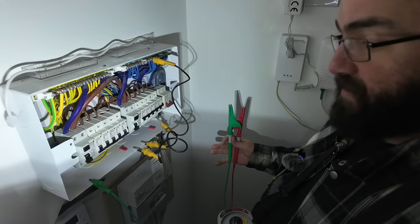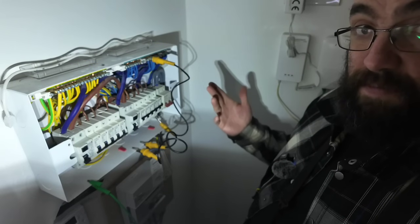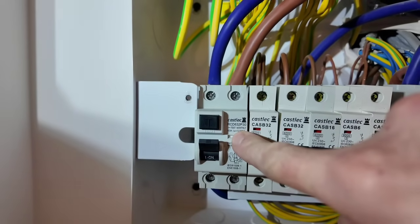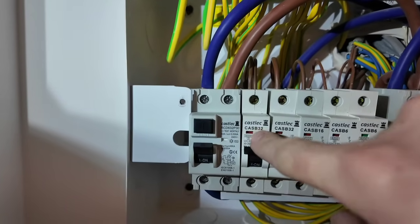A lot of people get fearful of insulation resistance testing, and some electricians will skip it just because there's RCD protection — but this is complete nonsense. Saying 'it's not tripping so there can't be a fault' is wrong — that's not what you're there to do. You're there to do a pressure test on the cables. Think of it like a plumbing system: you do a pressure test on the pipes to make sure there are no leaks. That's exactly what you're doing — testing down the cable between the cores to check for leakage. Hopefully you found that useful — thanks for watching.